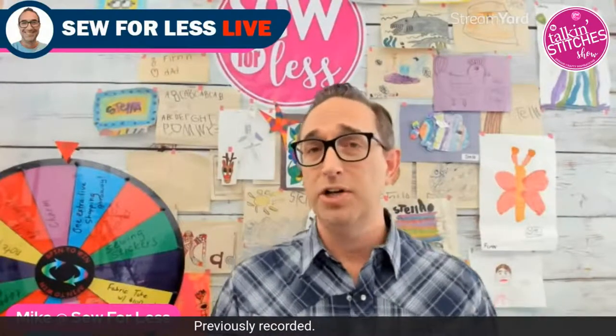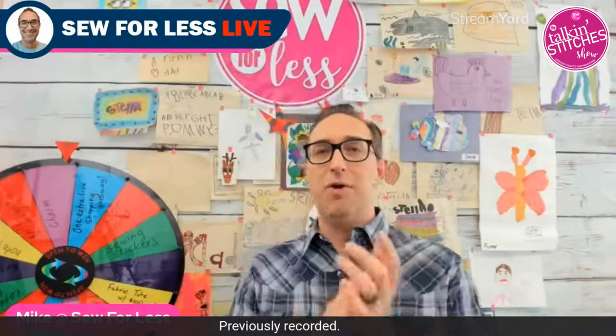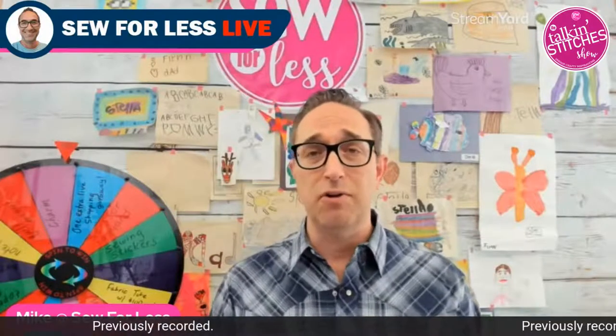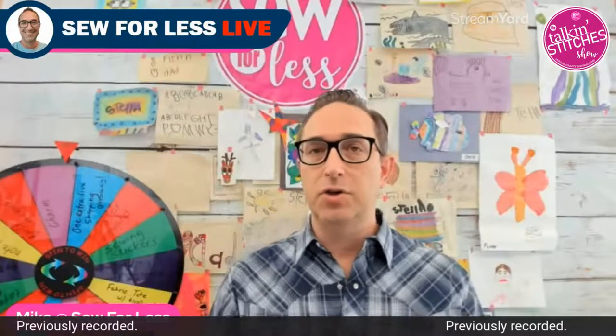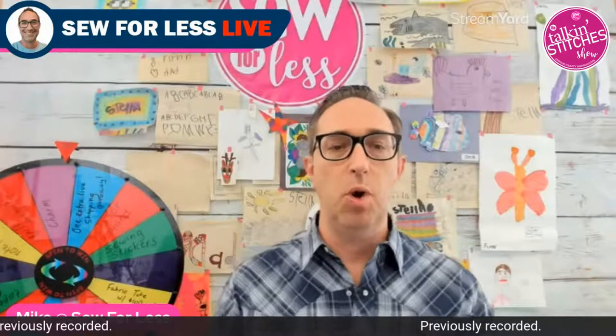Of course, if you've watched any of our Friday shows, I'm joined by Joe, our master keyboardist and commenter extraordinaire — a quick round of applause for Joe. We are streaming in three different locations today: Facebook, YouTube, or SewForLess.com, which is a rarity. We're excited to have you join in wherever you're most comfortable watching.